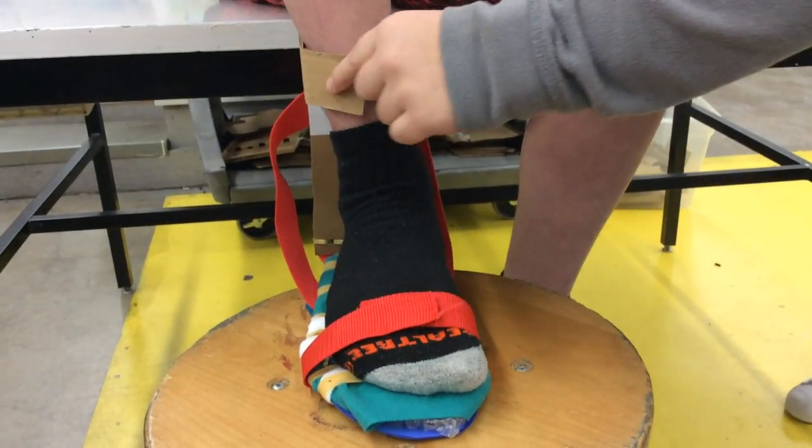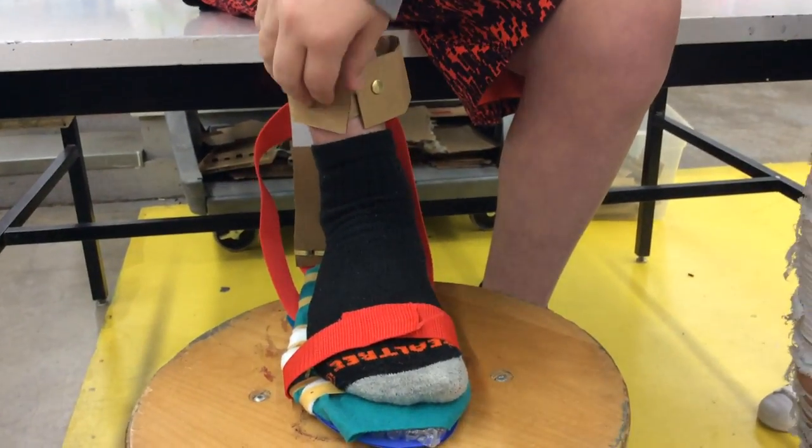And for adjustability, we put this strap and this strap. I don't know if you can see those, but yeah.